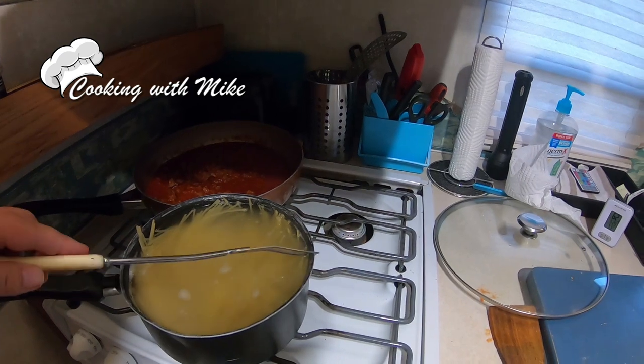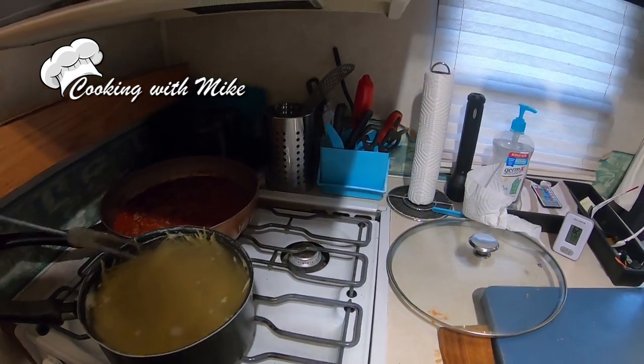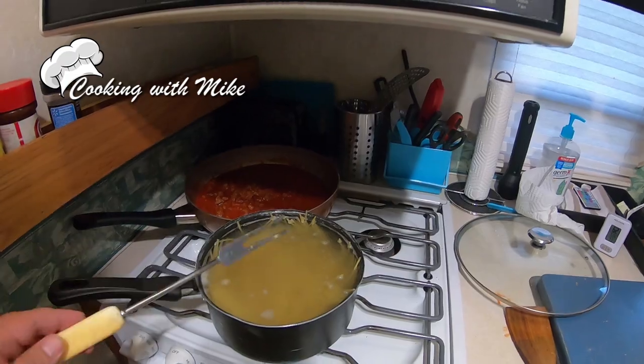That water is at the boiling temperature, I know that, but it's just not boiling. The only reason water boils is because there's imperfections in it — maybe the water was too filtered, I don't know.